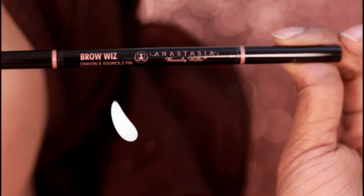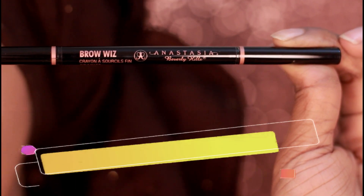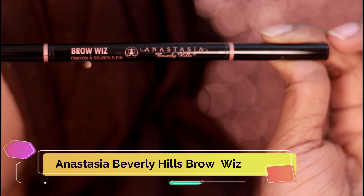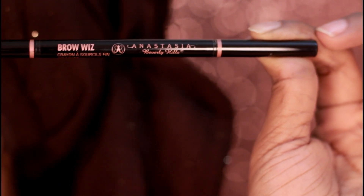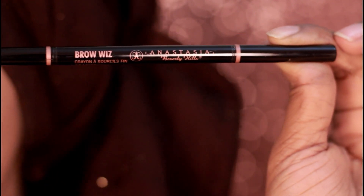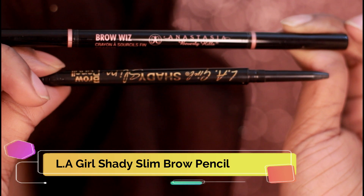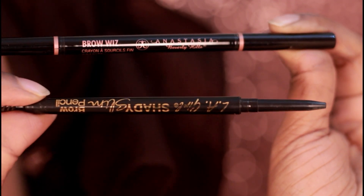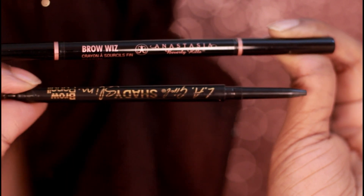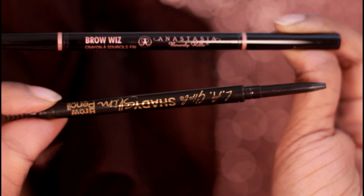To map out my eyebrows at first, I really like using an eyebrow pencil. I'm going to be using the Anastasia Beverly Hills Brow Wiz in the shade Ebony. But if you are looking for a drugstore option which is much more reasonably priced, you guys can definitely try out the Elle Girl Shady Slim Brow Pencil. This is almost exactly the same thing but at a very reasonable price, so definitely give this one a look if you want a cheaper option.